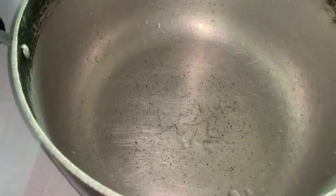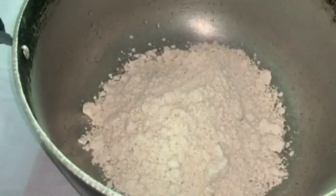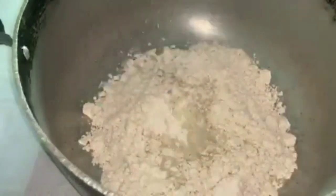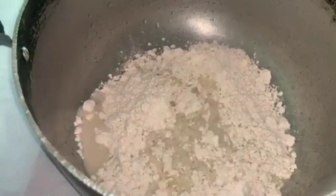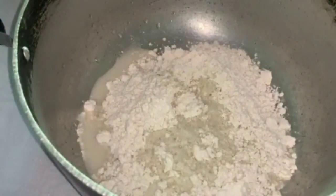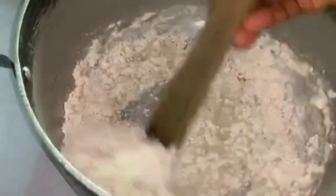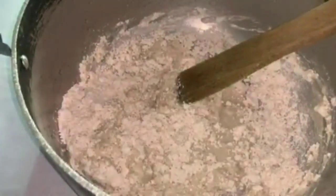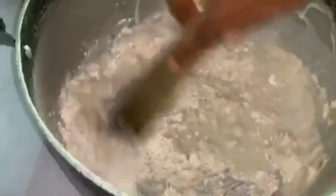So firstly I'll be adding this corn flour to a pot — you just do this like how you do pap. Please stir and mix gradually, then pour water bit by bit.